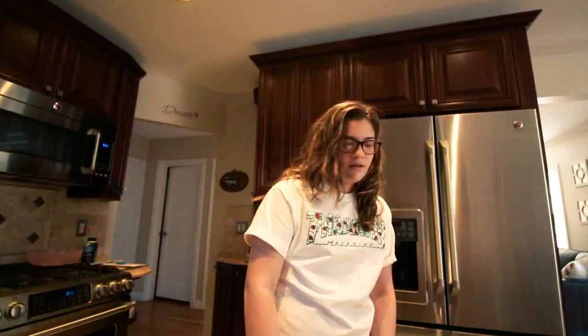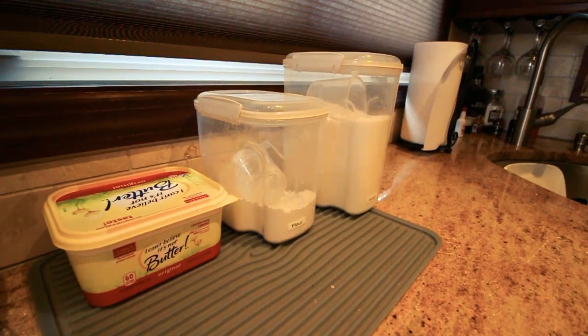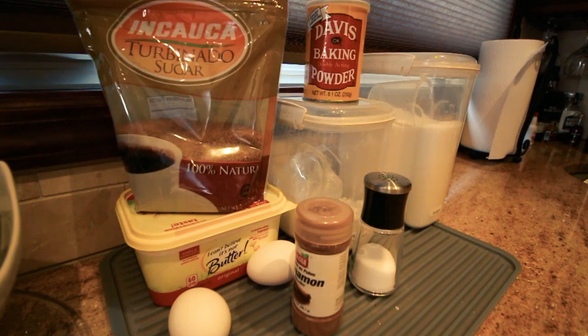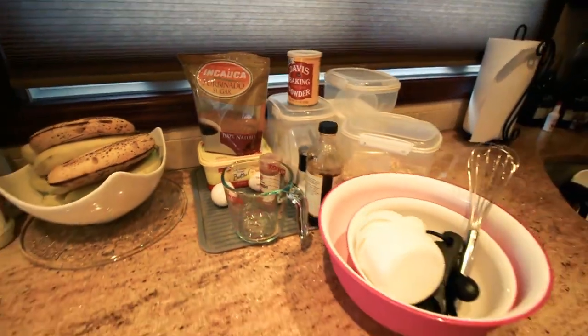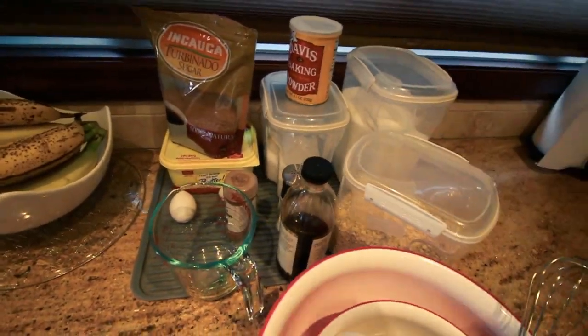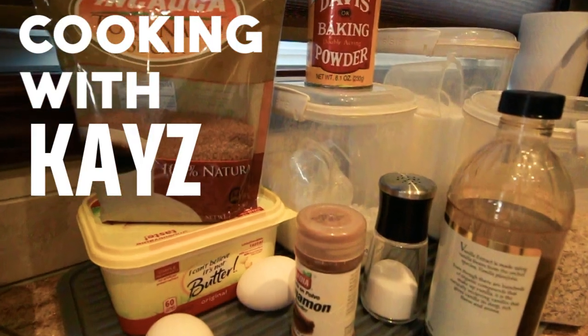Let me get my recipe. My hair is just not having it today. Let's get all the ingredients. I got baking soda. This is not unsafe at all. Alright, so we got everything we need here. I got my bowls, I got my ingredients.